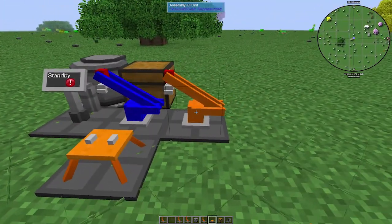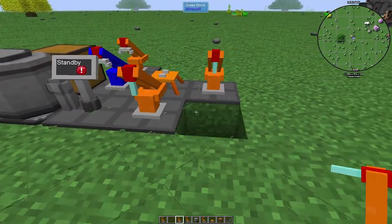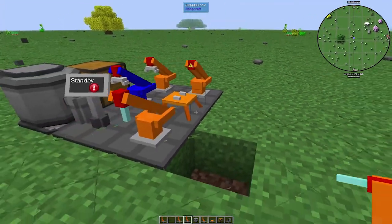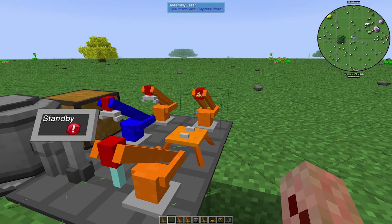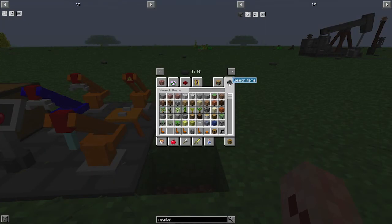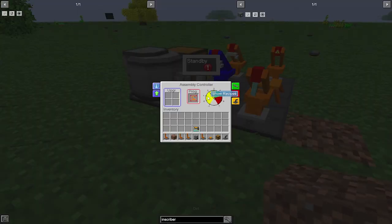The assembly platform has to be adjacent to both the export and the import and whatever machine you're going to use. The drill can technically be anywhere on any of these five blocks touching this guy right here. You might as well throw a laser on it while you're here — for now that's not going to be necessary, but it doesn't hurt to have it. You can add an additional pressure chamber to this device, however it won't make any difference — it will not speed it up, that's not how this works.